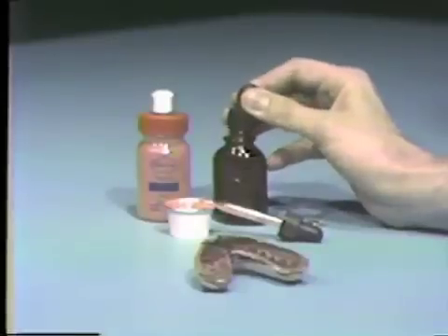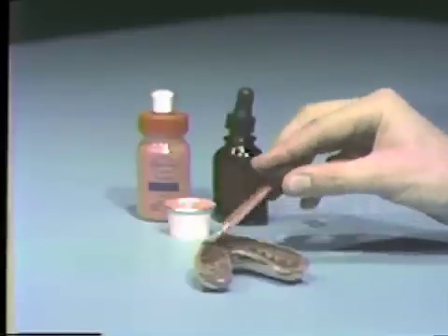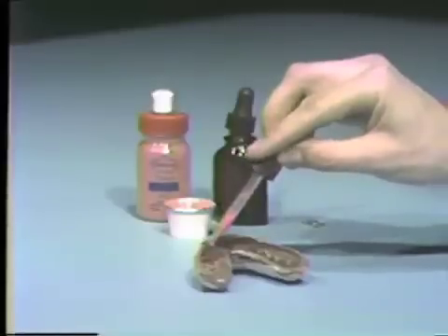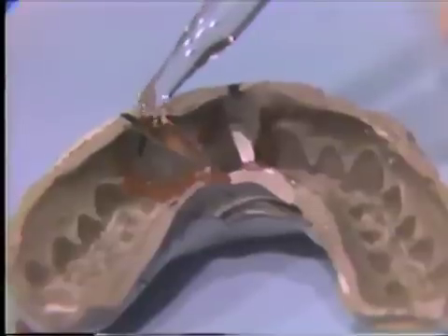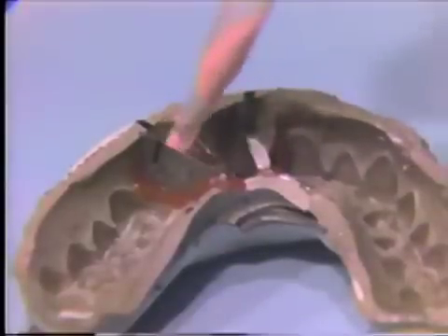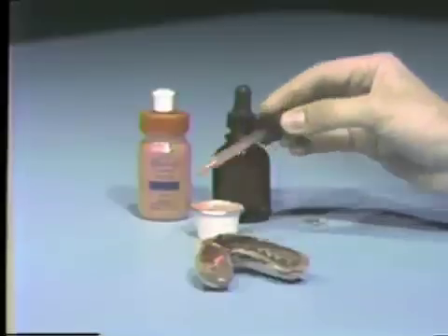The core and base of each die is formed in Duroloct. Duroloct shrinks on setting, so it is important to add Duroloct slowly — a little liquid followed by a little powder — each time waiting for the liquid to wet all the powder and allowing a small amount of polymerization to take place. Duroloct is added until the entire space created by the matrix bands is filled. Continue adding powder and liquid a little at a time until a level base is formed.